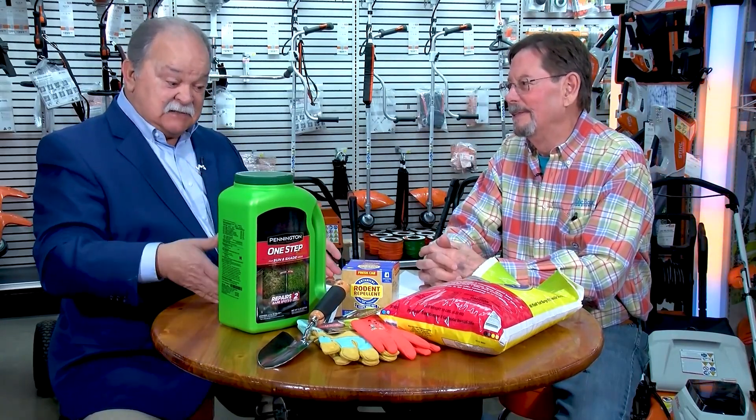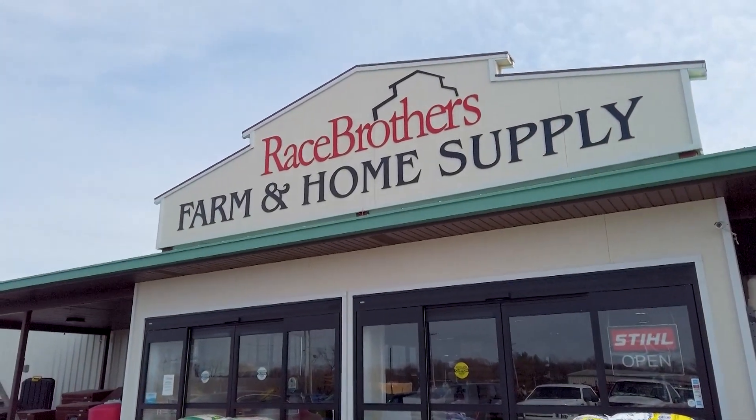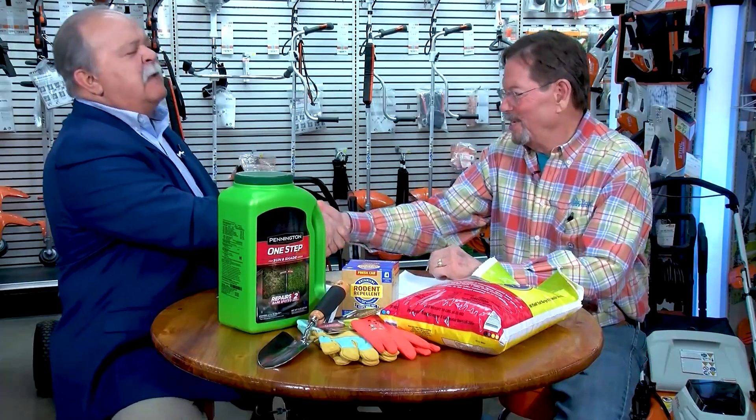Some people believe that when you get into the summer months you can just sit on a lawn chair or on your porch and just watch the grass grow. Sort of. If you want it to grow the right way though, you still have some things to pay attention to, and those things are all right here at Race Brothers. Roger is with me once again — always good to see you. Good to see you, Tom.